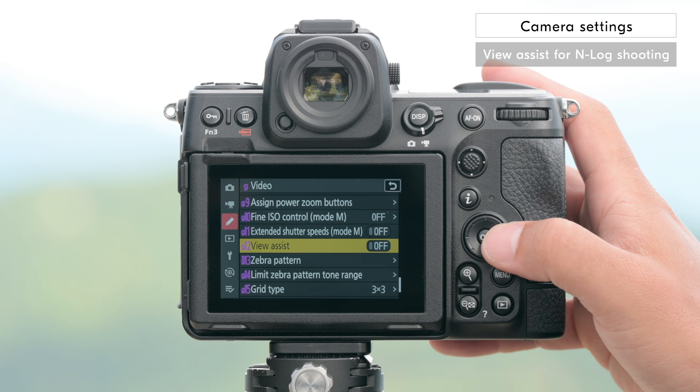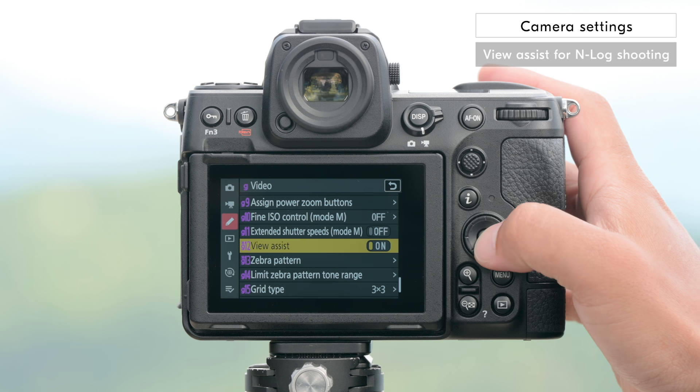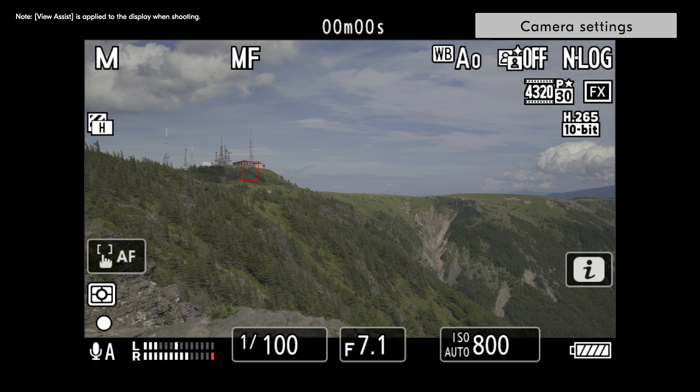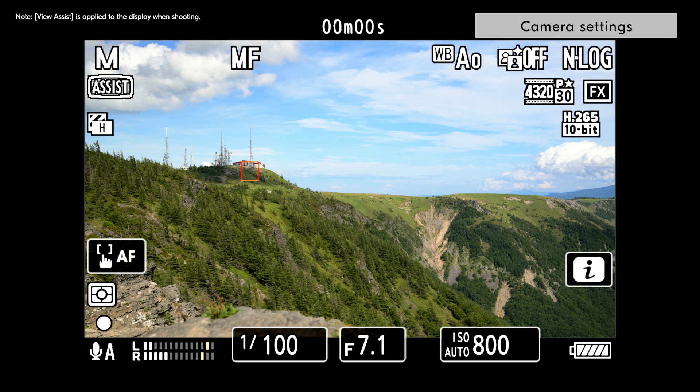Next, set View Assist to ON in the custom settings menu. When shooting in INLOG, a low contrast image is displayed on the monitor, which can make it difficult to see if you are really getting the image you want. Setting View Assist to ON allows you to apply a natural look on the display to get a better idea of the final image as you shoot.